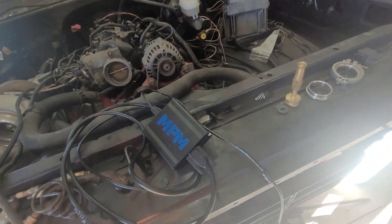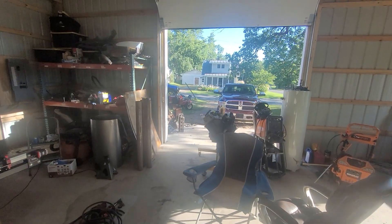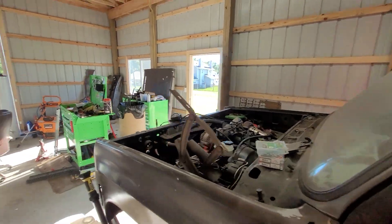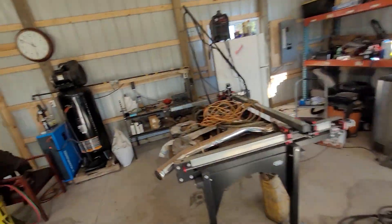Ladies and gentlemen, welcome back to The Driveway Engineer. I am JR. This is Peanut. There's Coconut out there looking for children to play with or bite. I lost my box — not super important I guess.